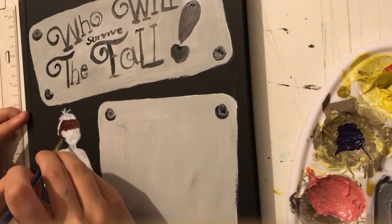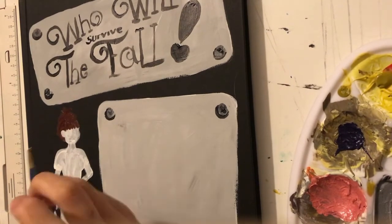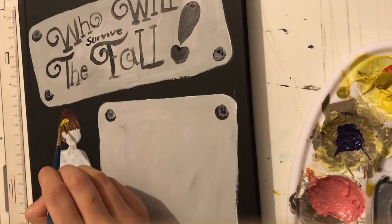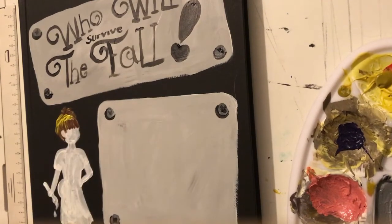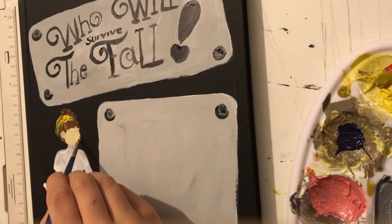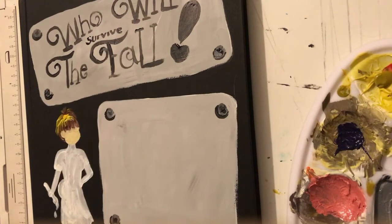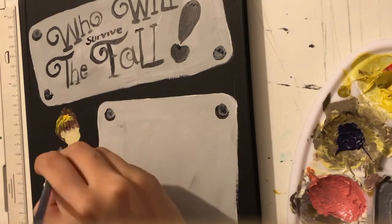Now we have to try and fit all the writing on with a shaky hand. And now I'm going to do the actual bottom bit - I'm going to go over the bottom bit in yellow. As you can see it's already blending together, I'm happy with that. I'm going to start filling me in now - I'm going to do my hair first. So first I put the brown layer down and then I'll go back over and add the yellow.